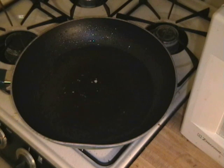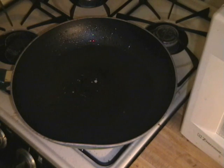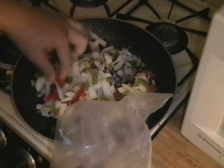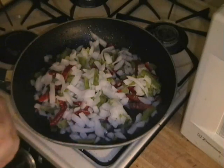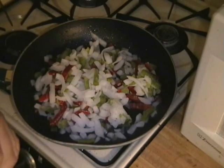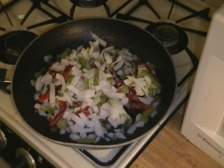It says first to throw the vegetables in. Just open the packet up here and throw them on in. We've got peppers, red and green, and onions mostly. I guess that's fajita.